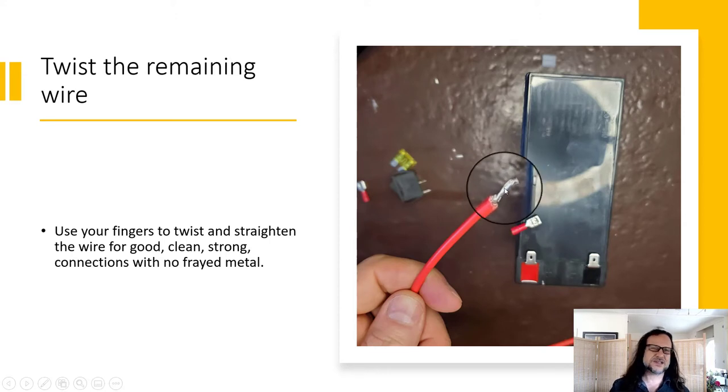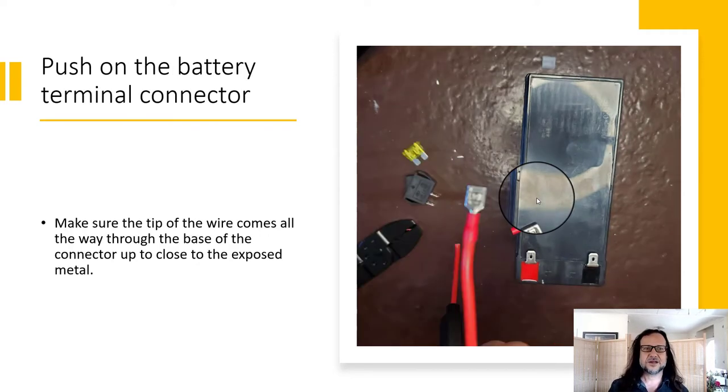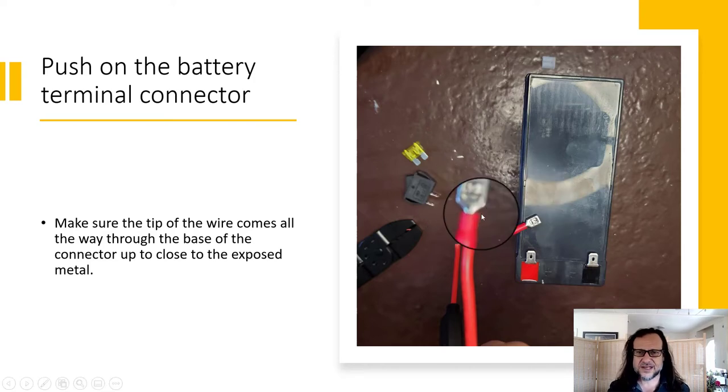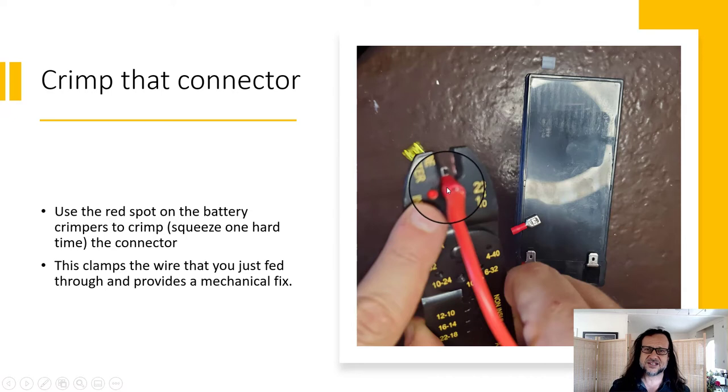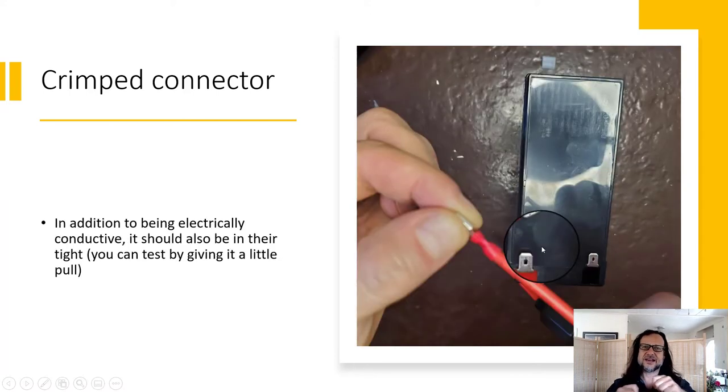Once you get that wire clipped down, you'll want to twist it. This isn't ideal form — really we should be using the appropriate size wire — but for this small system it's going to work just fine. Push on the battery terminal connector and make sure it all fits. You want the tip of the twisted wire coming just past the plastic, because then we're going to crimp that connector down to create a tight mechanical connection.